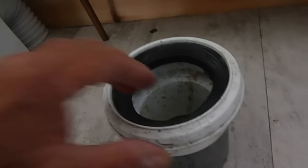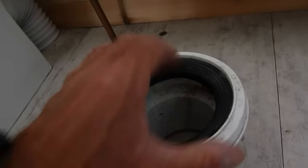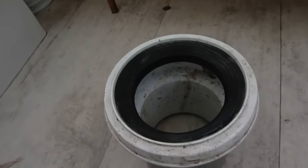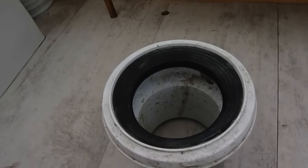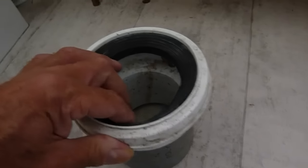It doesn't usually leak out of here - normally it leaks around this rubber here. Now obviously the ultimate answer is to take the toilet pan right out, renew this whole multi quick joint, push a new one in and put it back. But obviously that is quite a lengthy job, and if you're not ready for it, it's a bit of a horrible job to do. So we need to find a way around that.